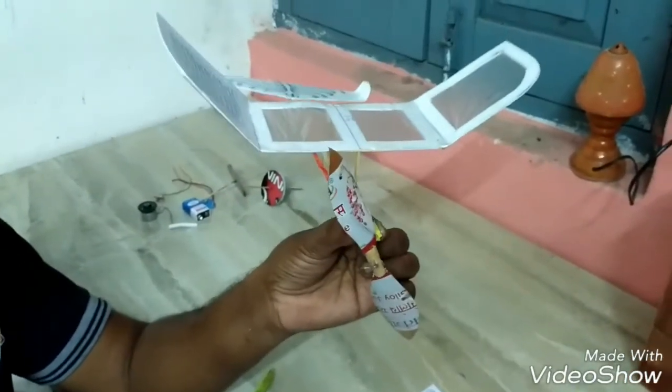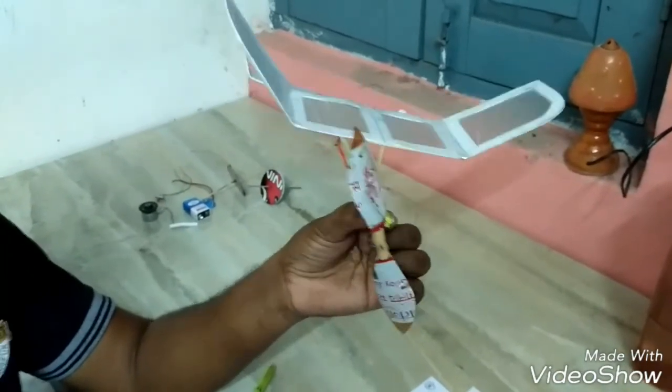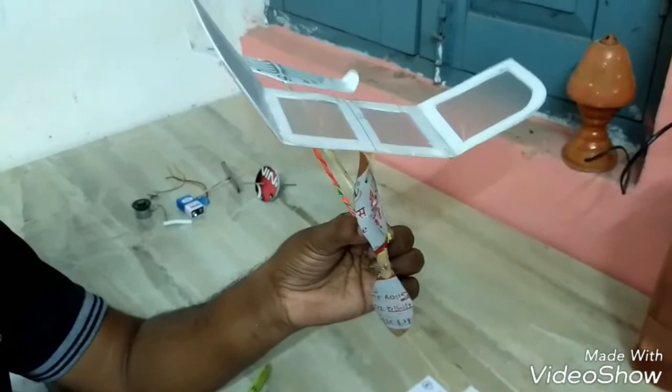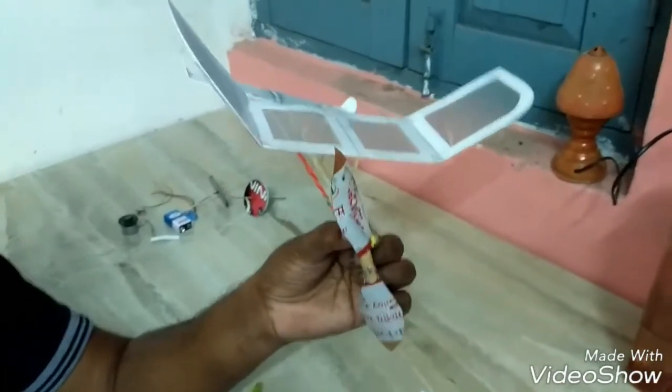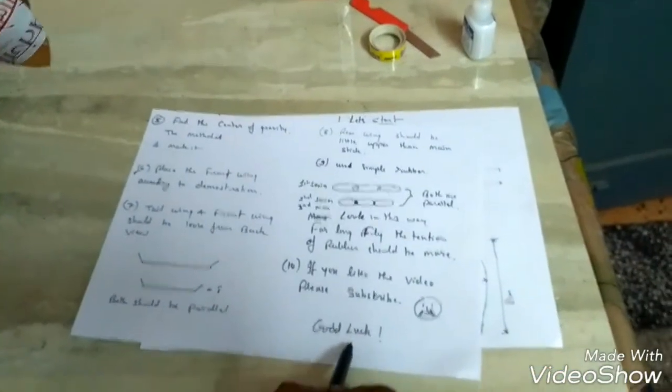This shows that the air flows in a very proper way and the flight is ready to fly. My dear friends, if you like my video, please subscribe. Good luck.